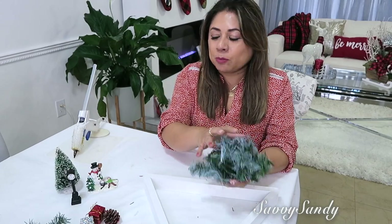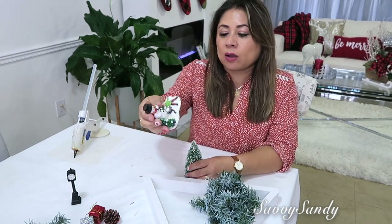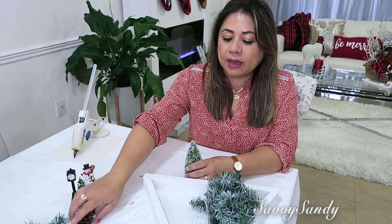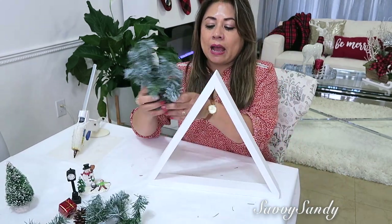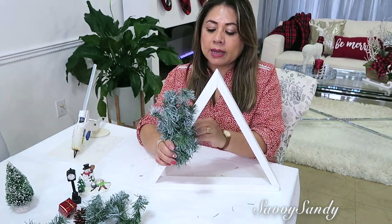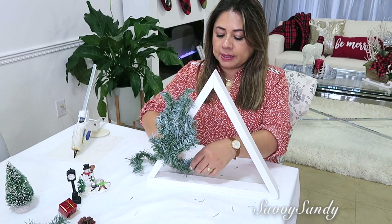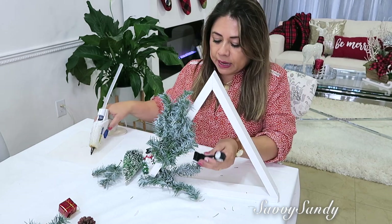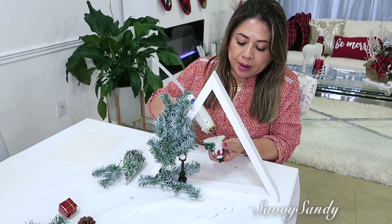Para esta siguiente idea necesitaremos ramas, un árbol, cualquier muñequito de navidad — Santa Claus, el muñeco de nieve, lo que ustedes quieran — y si quieren regalitos, una piñita de navidad. Lo que vamos a hacer es enredar la rama en uno de los lados. Como es alambre, fácilmente puedes doblarlo, o si quieres lo puedes pegar. En la parte de abajo vas a hacer lo mismo — poner también ramitas en un lado. Ahora vas a empezar a pegar las figuritas que tengas, creando como una escena navideña en un parque.